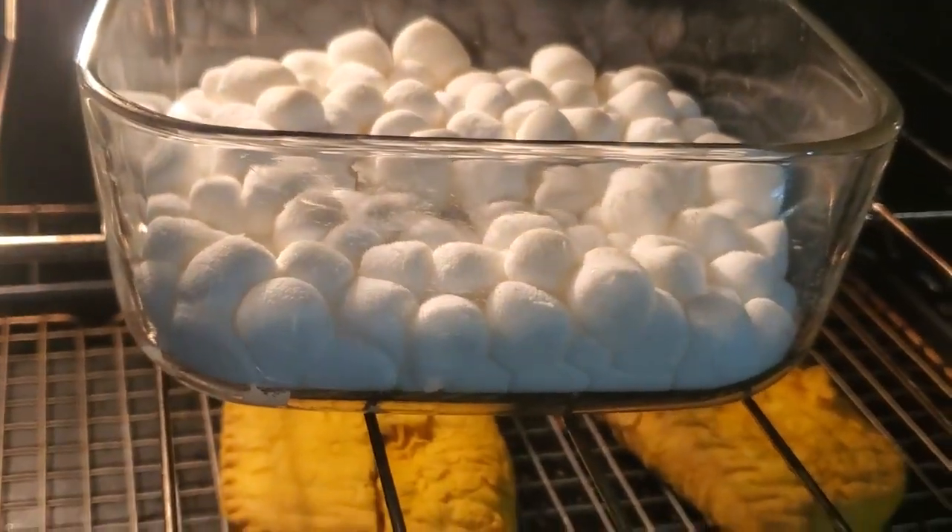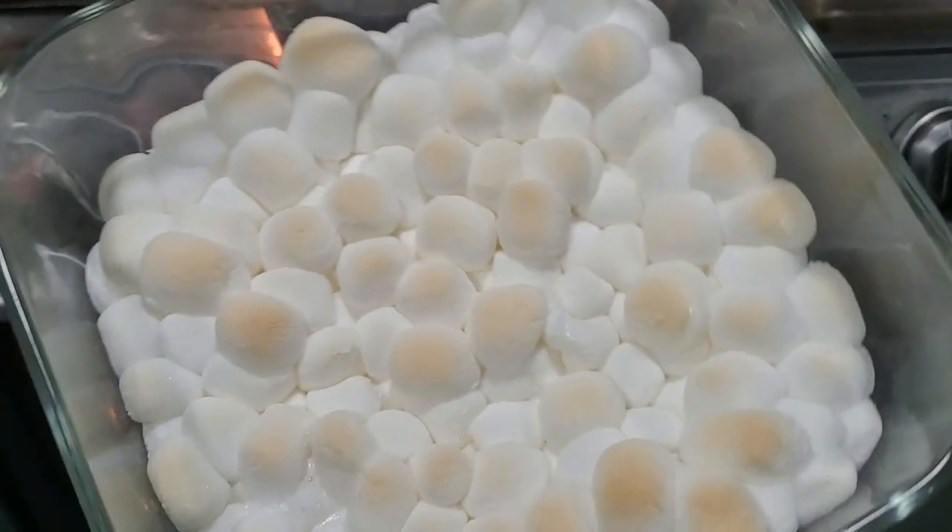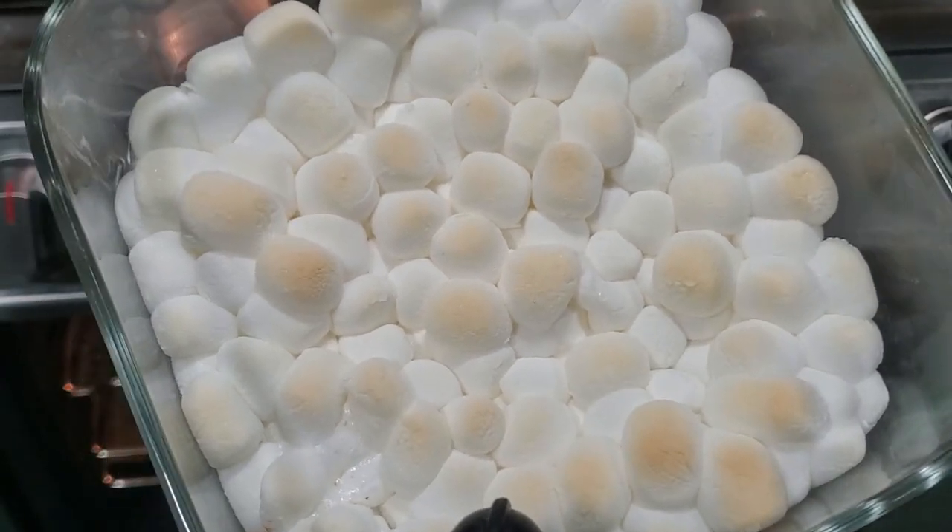You can wait until it gets brown on the top — it's up to you. All right guys, they are done. Let's take them out. See the little brown on them? I'm about to dip into it.